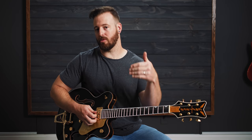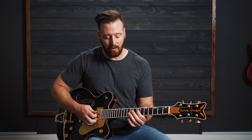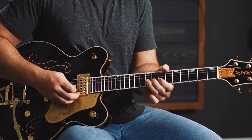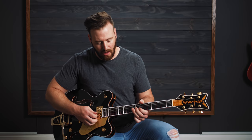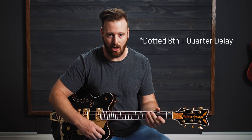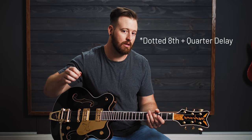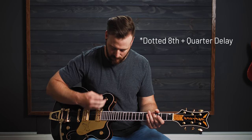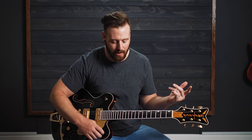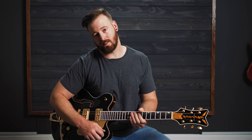At the last time through, you kind of follow the melody up by going from the seventh fret on the D string, to the seventh fret on the G, to the ninth fret on the G. For effects, we have a dotted eighth delay and an eighth delay going to give it more galloping. Not totally necessary — maybe just a dotted eighth is all you have. If you just have one delay, that's totally fine.